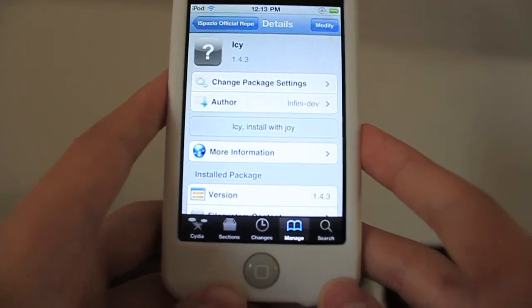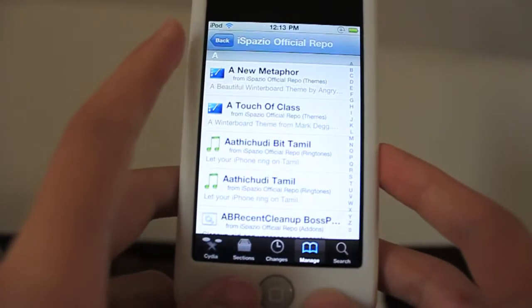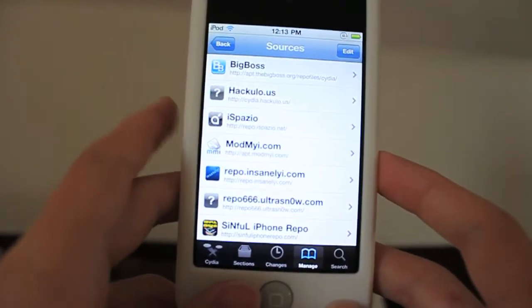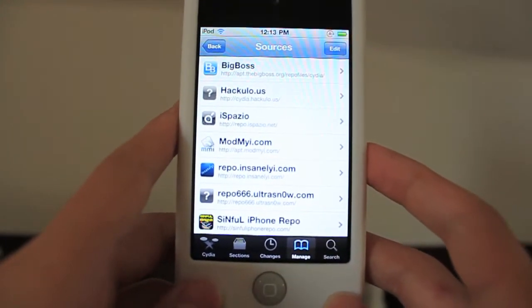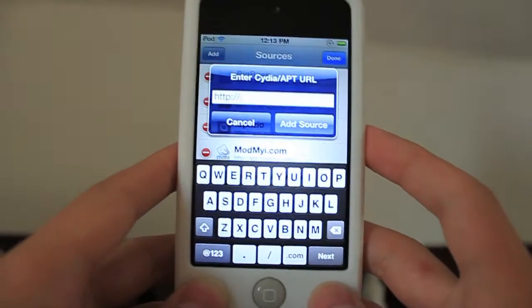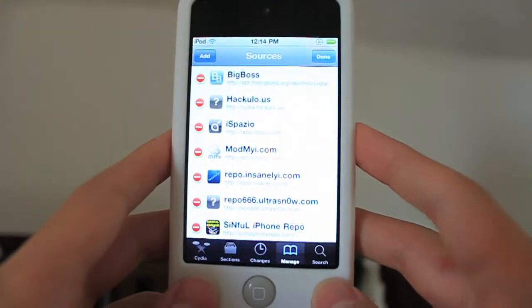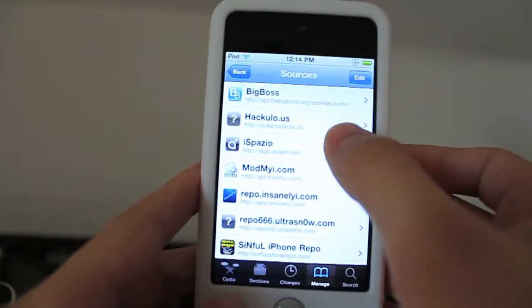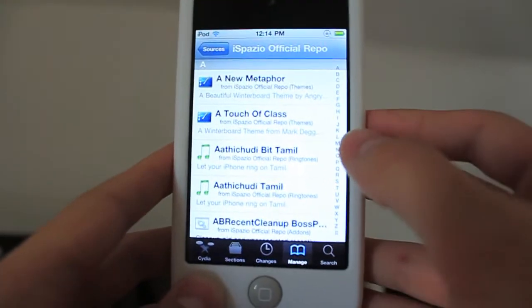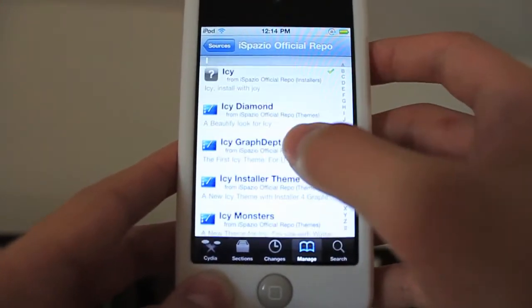So if you want to go and get this thing, go to the Manage tab at the bottom. Click the Edit button in the top right-hand corner, click the Add button, and then you want to add repo.iSpazio.net. The link for that exact source will be down below in the description. Click on it, then scroll down to the I section, and just scroll until you find Icy — it's not that far down.